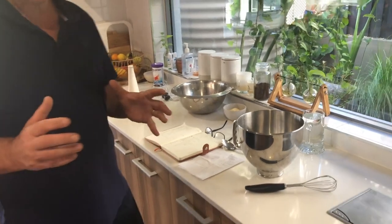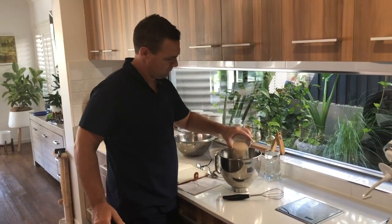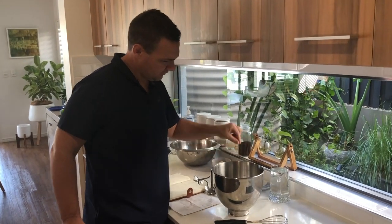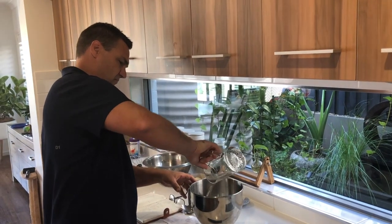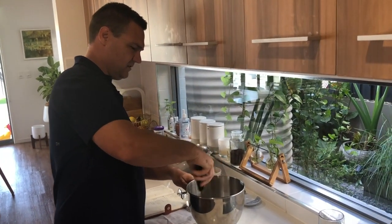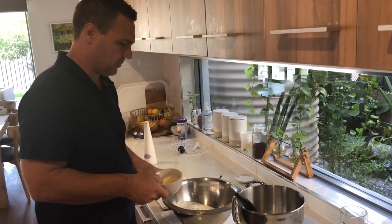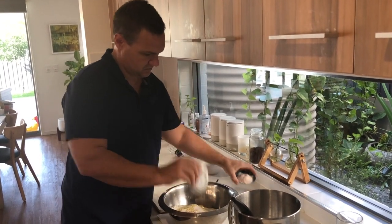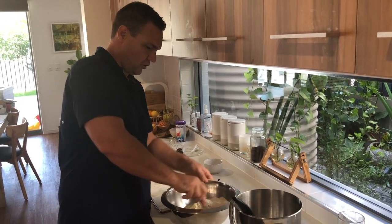First we'll put it together, starting with the yeast and water. Put the yeast in, grab a tiny pinch of salt and sugar, add all the water and quickly mix it up. Next step is to put all the dry ingredients together in this bowl and give that a quick mix on top.